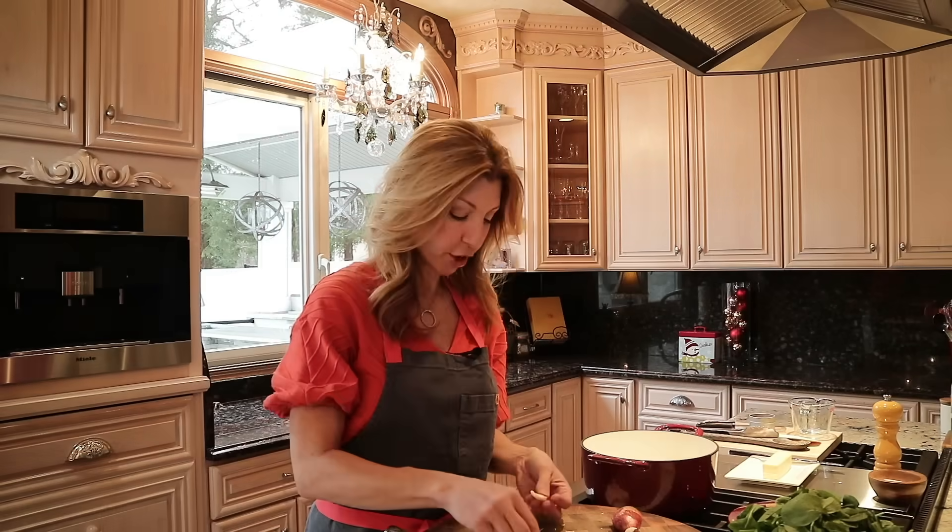Wow, look at that — it comes together so quickly. Once it's about three-quarters of the way there, cut the heat and add our grated Gruyere cheese. Freshly cracked black pepper. Couldn't be any easier.